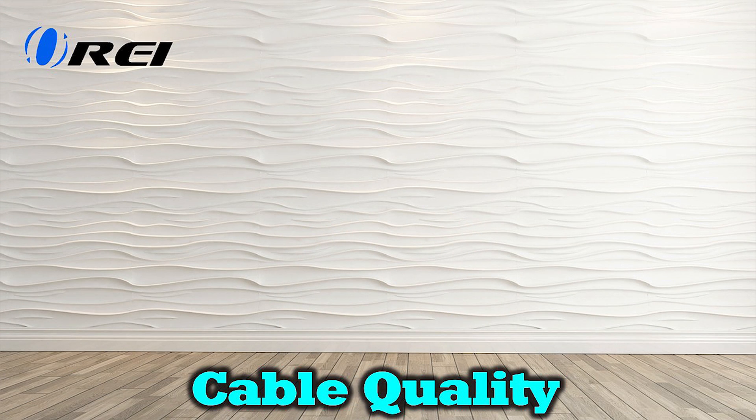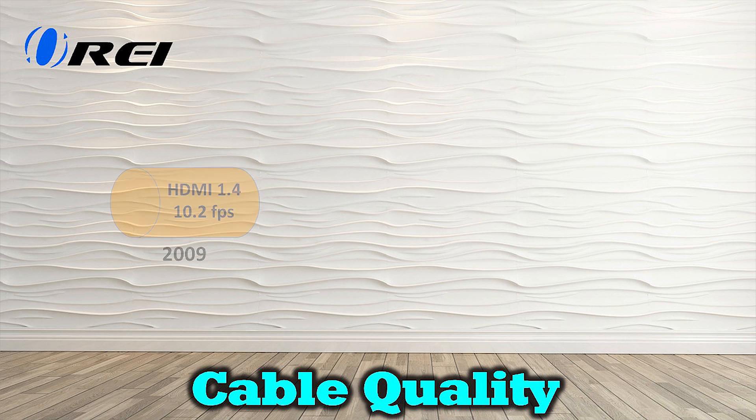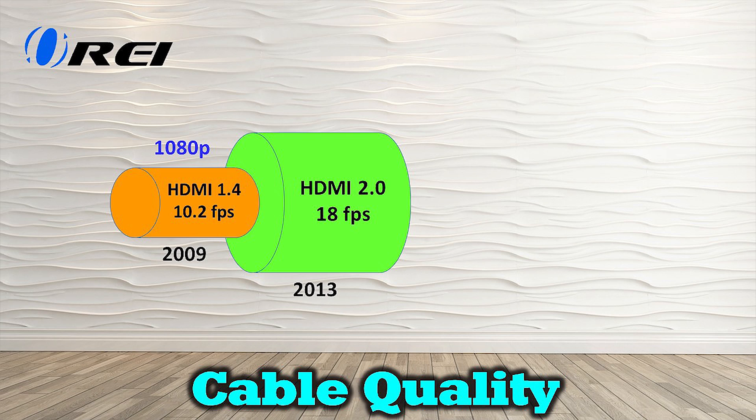Cable quality is another important consideration, and there have been several key improvements to the HDMI standard over the years. HDMI 1.4 was released back in 2009 and was a common standard for watching HD content in 1080p resolution or even some 4K content at 30 frames per second. This type of cable is fine for older monitors and media equipment, but in most cases could not handle today's modern video standards. In 2013, HDMI 2.0 was released, which fully supports 4K media at 60 frames per second.